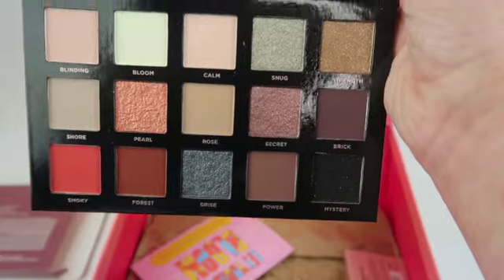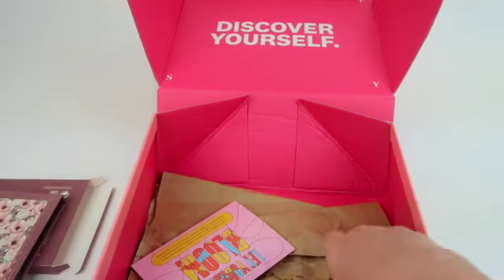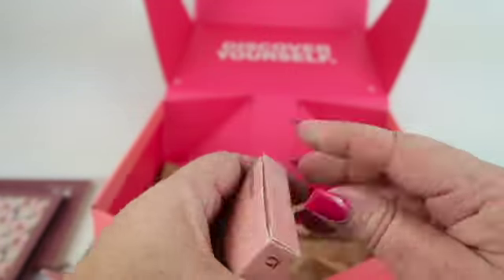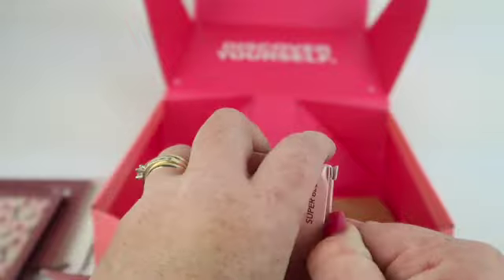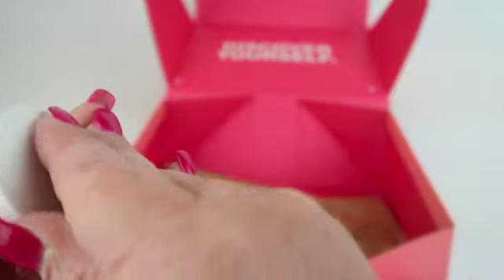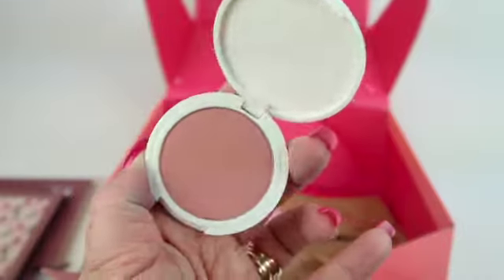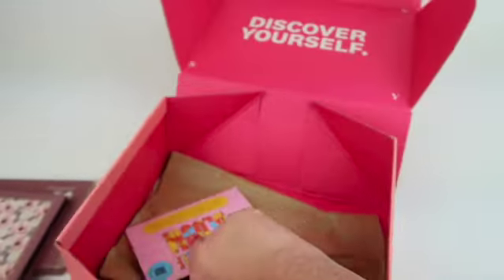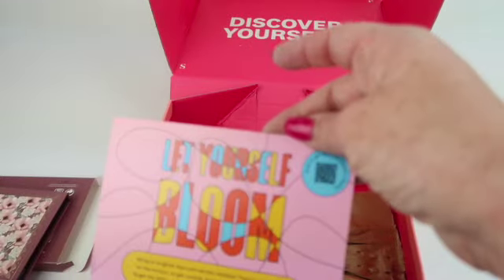Then we have the Persona Super Blush. Oh, really pretty — no wild or out-there colors. The theme is 'Let Yourself Bloom.'